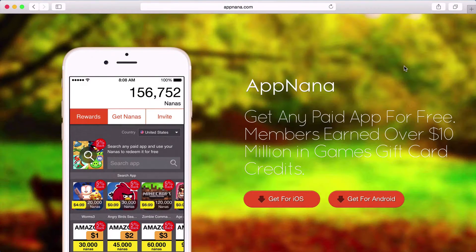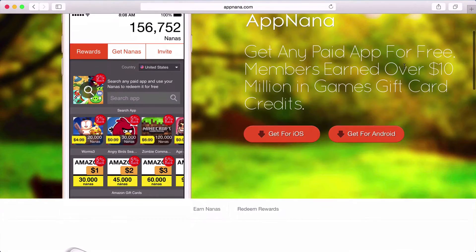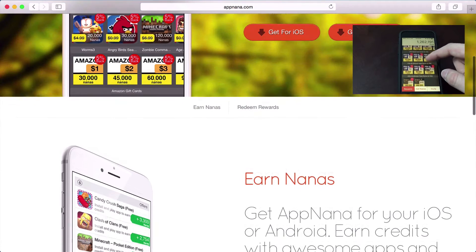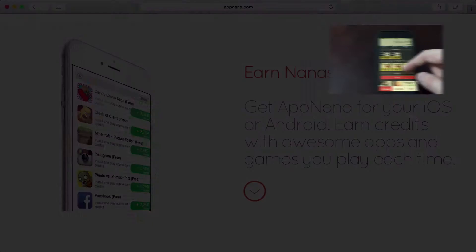Do you like getting paid applications for free on iOS or Android? If you do, definitely check out AppNana. This is a service that I personally use to get any paid application for free on both iOS or Android. It's totally free and it's definitely worth a try. Check out my link in the description for more info and to get started with a little bonus.